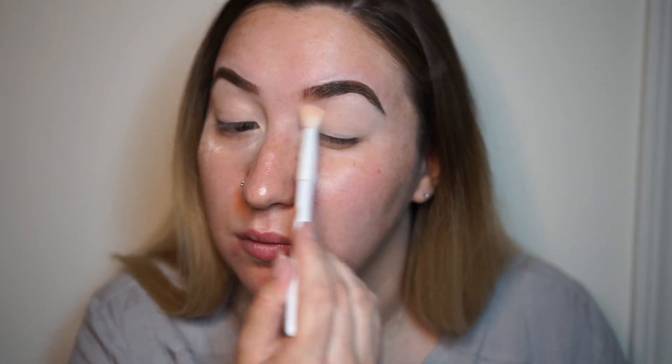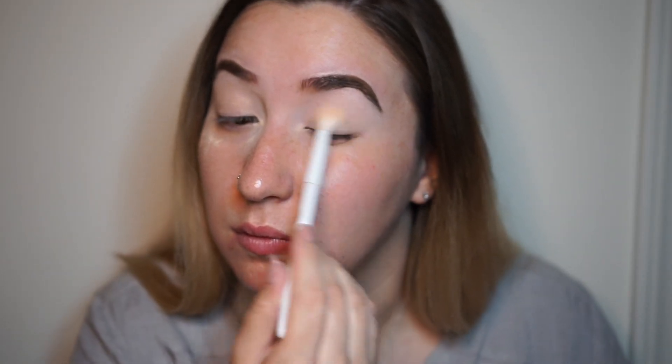So I already did my brows and cleaned them up with some concealer, and then I put some concealer on my lids. Now I'm gonna go ahead and set that really quick. I have you guys zoomed in a little bit more. I don't really know what I want to do yet, so I'm just gonna kind of go with it.